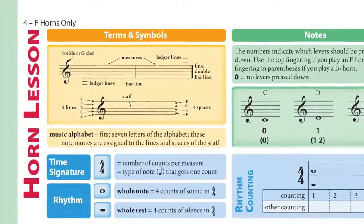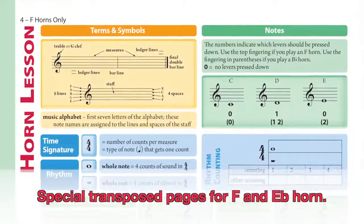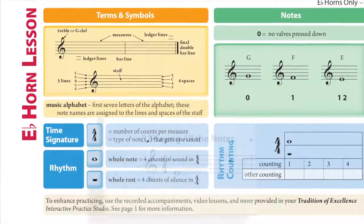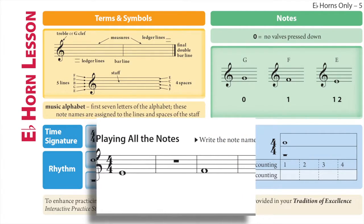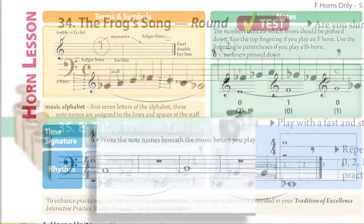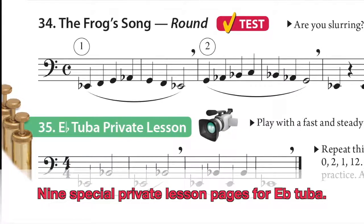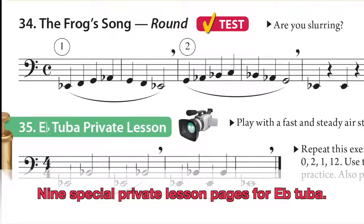In addition to the unison starting pages for brass, Tradition of Excellence provides special transposed pages for F and E-flat horn that place those instruments in a more comfortable range. These pages allow beginning horn students to experience greater success when practicing at home or playing in homogeneous sectionals. E-flat tuba receives special attention as well, with 9 special private lesson pages that solve range issues associated with this smaller member of the tuba family.